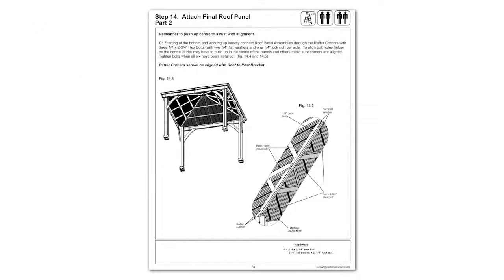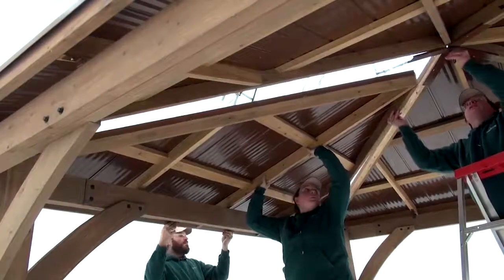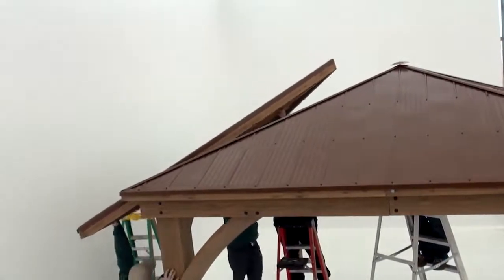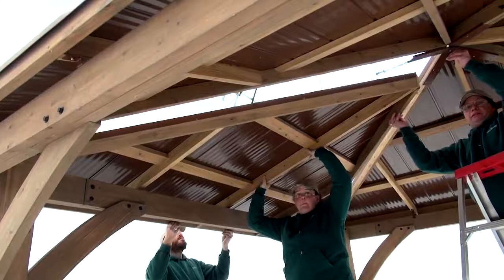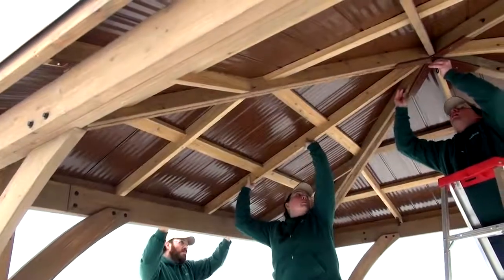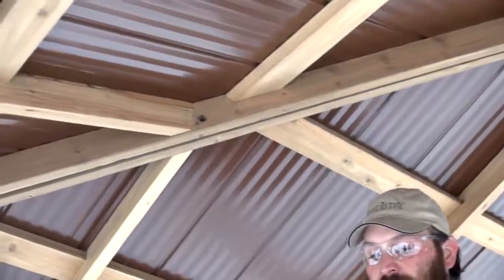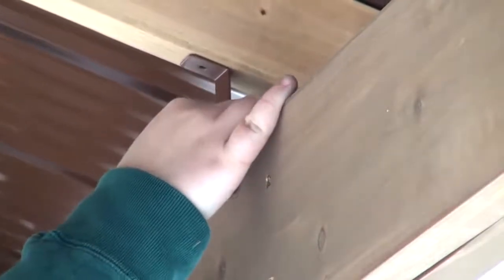The last roof panel is the most challenging piece to install, and this step will require extra time to make any necessary adjustments and ensure correct installation of the roof. When lifting the last roof panel assembly without roof-to-beam brackets into place, the person at the center needs to push up on the peak loop to lift the peak cap and make room for the fourth roof panel assembly to be slid into place. You may have to shift and wiggle the assembly to fit. Remember to have the center person push up on one or more of the roof panel assemblies while others help to align the corners and the last person tightens the hex bolts. In step 14, part 3, have a helper lift the roof panel on the outside to allow the roof-to-beam bracket to be easily set in place before attaching it to the roof panel assembly.